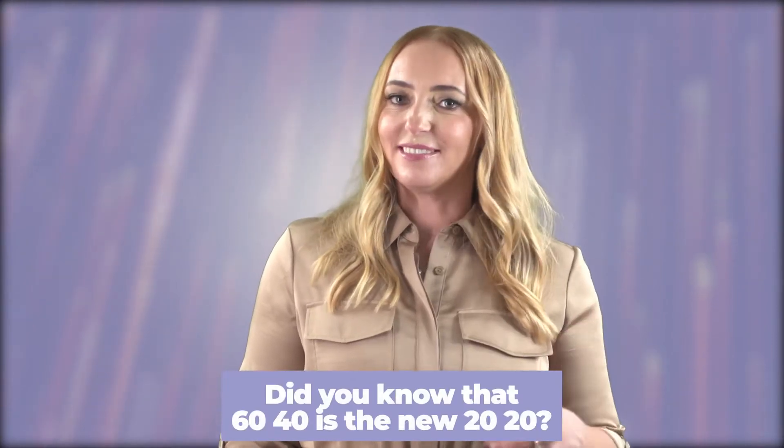Hi, everyone. I am Jana Danielson from Saskatoon, Canada, one of your Positive Prime guides. Did you know that 60-40 is the new 2020? Just like a few years ago, orange was the new black. So what do I mean by 60-40 is the new 2020? It's not really about eyesight, but it is about posture.